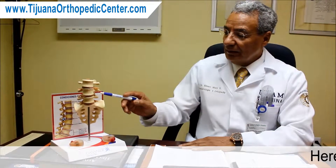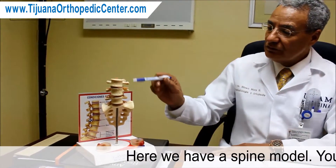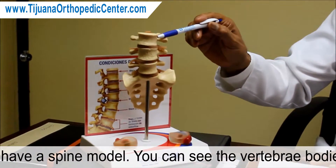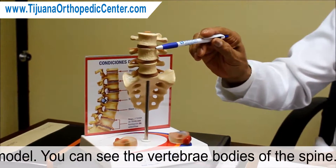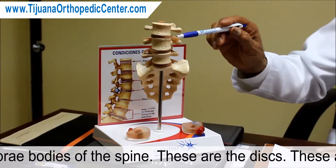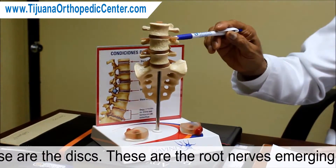Here we have a spine model. You can see the vertebral bodies of the spine. These are the discs, and these are the root nerves emerging from the spine.